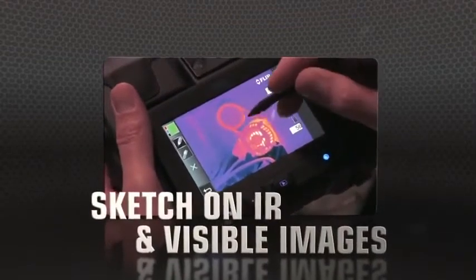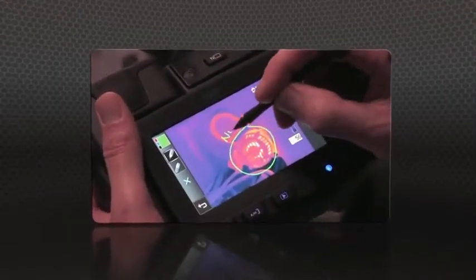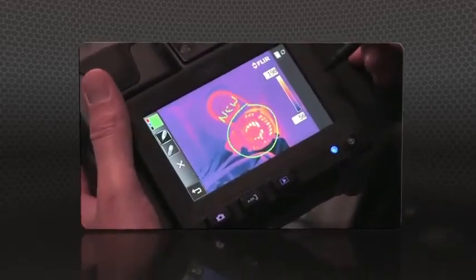T640 and T440 cameras also let you sketch right on saved IR and visible light images, handy for pointing out areas of interest.